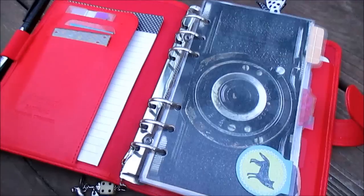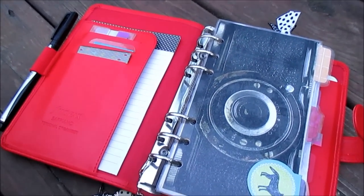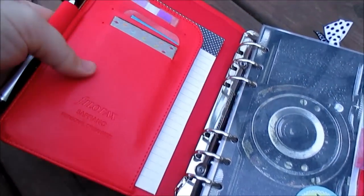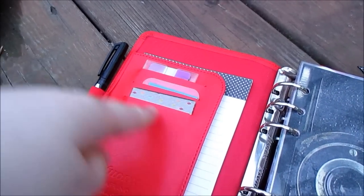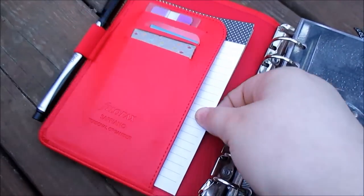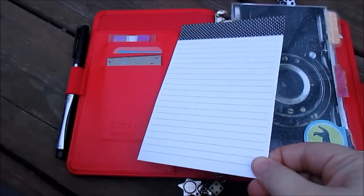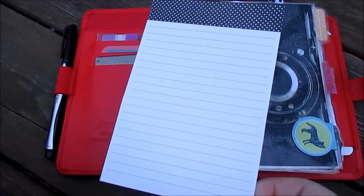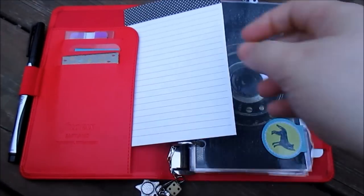For the most part this view probably looks exactly the same because not too much has changed. I'm still using this dashboard, which I love — I don't foresee changing it anytime soon. I still have my different post-it tabs, some washi tape, and my Sharpie pen, still loving using that. I've added a notepad into this part right here because it takes a lot of paper to take notes and write down addresses. It's just really cheap 10-cent paper from Walmart.